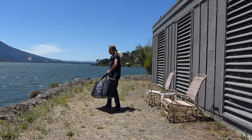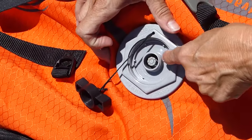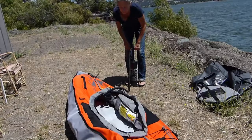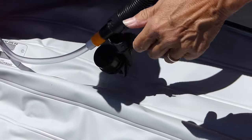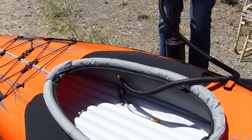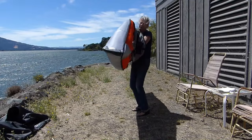Setup is simple: unpack, unfold, close the valve, attach the pump, inflate the outer chamber partway, inflate the inner chamber to 2 PSI, open the twist lock, pump up the floor, inflate the coaming tubes, inflate the deck lifts, install the inserts, attach the seat — and you're done in less than 10 minutes, ready to paddle.